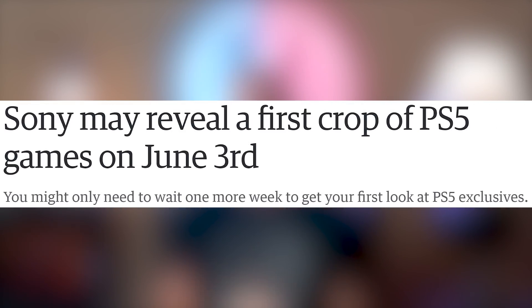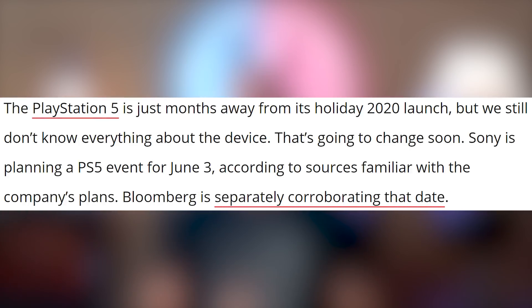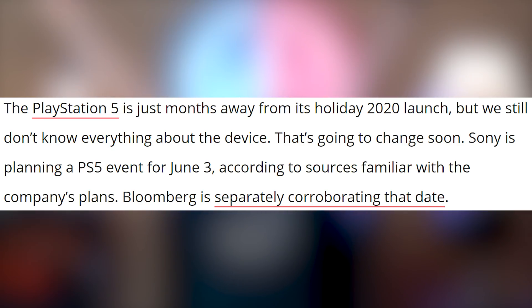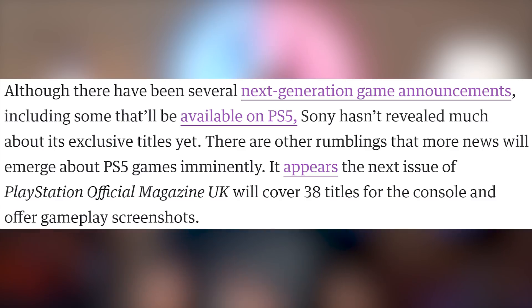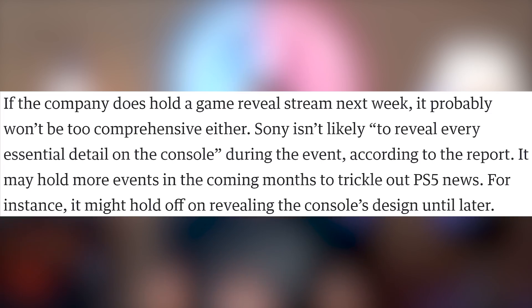Let's talk about the wrinkle in the plan of Sony, which is the PS5 launch. It does look like Sony is going to be having an event on June 3rd to give us more details. The original rumor was that this was going to take place on June 4th, but now Bloomberg and several other articles are corroborating the fact that Sony will have a State of Play on June 3rd. However, they're not planning on revealing every essential detail on the console — more likely it's just going to be the games.